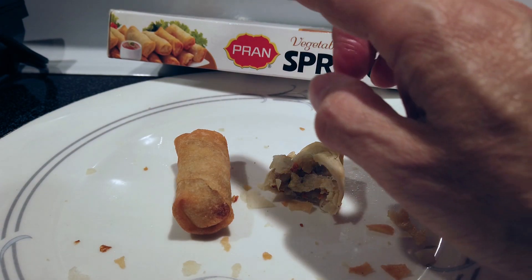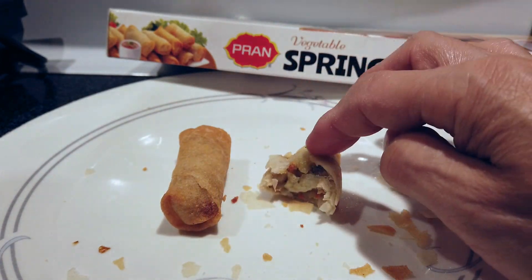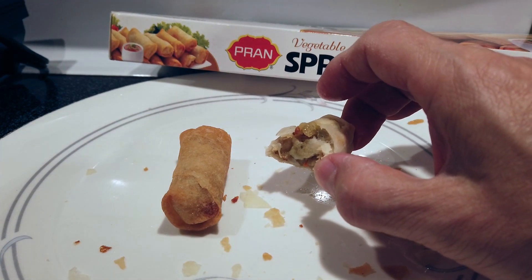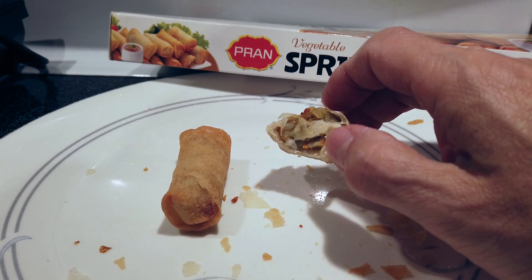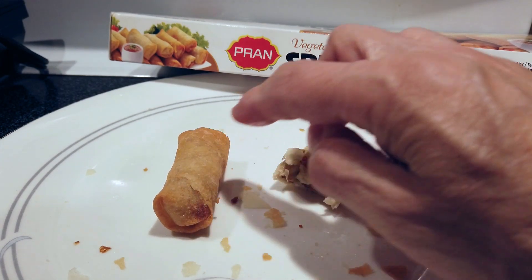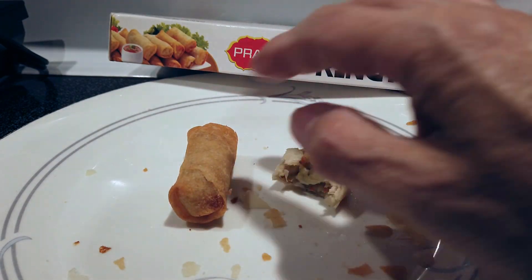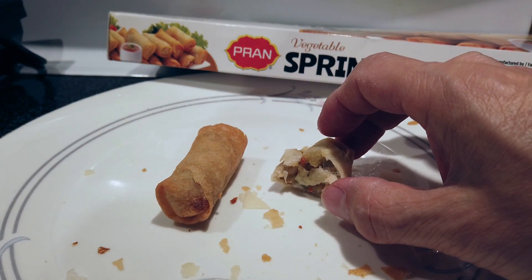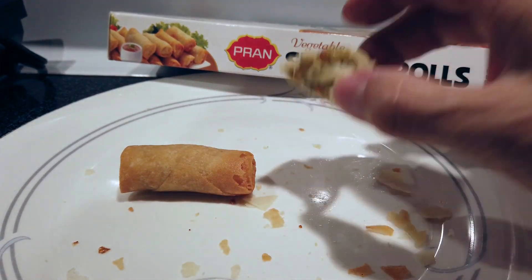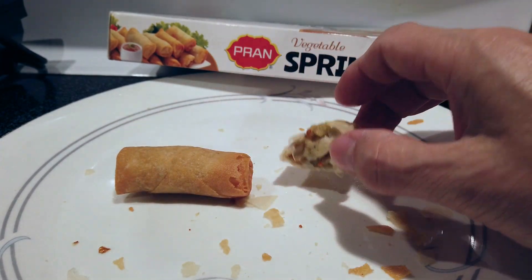In conclusion, for $3.99 you get ten of the Pran spring rolls. These are spicy — if you can't handle the mild aftertaste of spice, then this is not the product for you. The President's Choice is 24 for ten dollars. They're much smaller so they're much more expensive — even if you cut it in half, ten for five dollars is still more expensive. I'd rather have one of these Pran rolls and two of the President's Choice. The flavor is better on the Pran for sure.